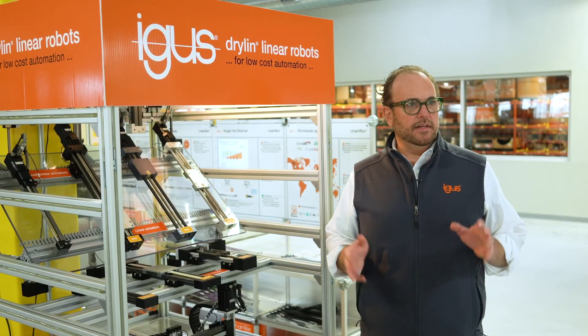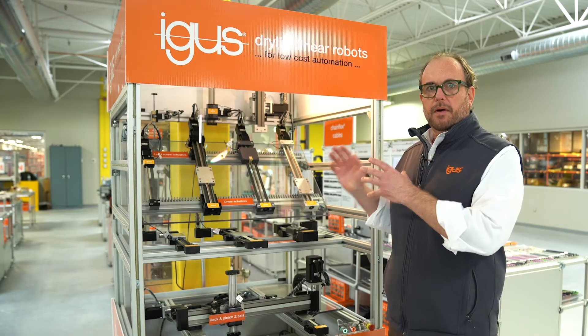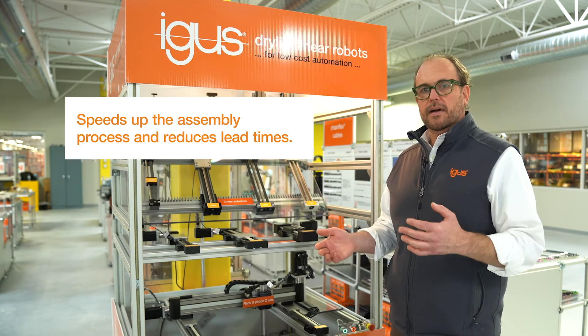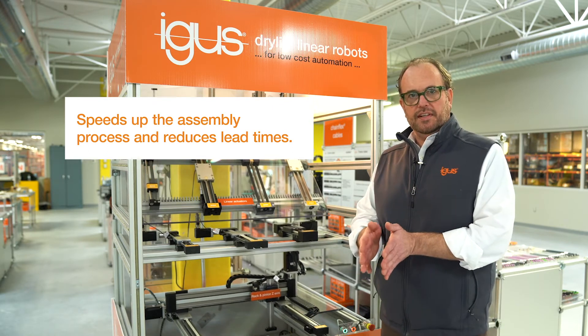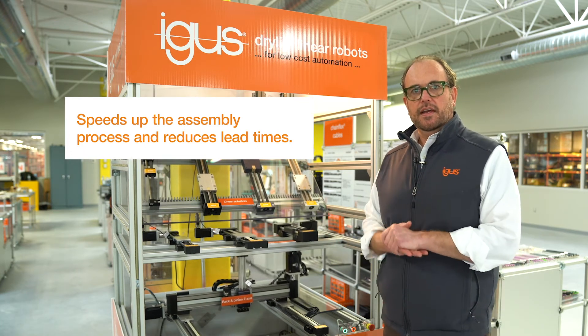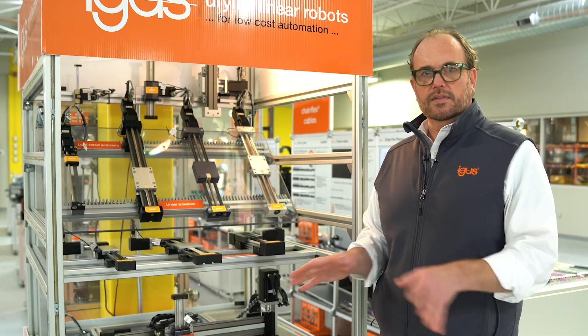Number three: it speeds up your assembly process. Parts come in plug and play — simply install them on your machine and forget about them. You don't need to worry about aligning shafting, positioning lead screws correctly, belt tensioning, or checking motor functionality. One bolt-on part, one supplier, done.